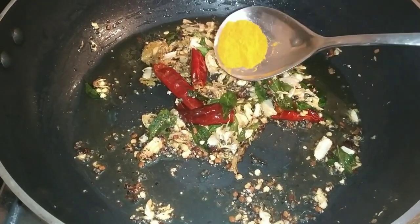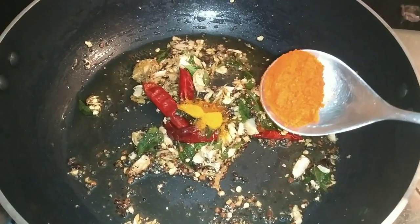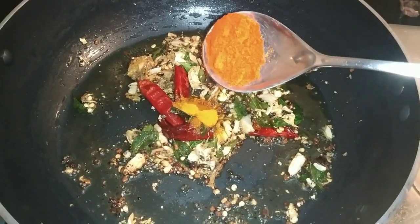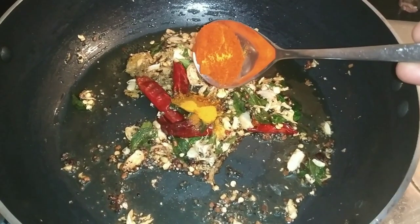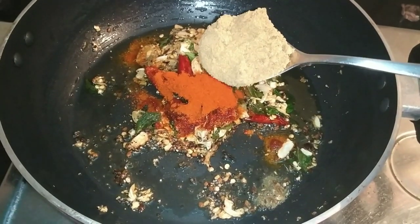A half tablespoon of Kattom. Now we are going to add 1 tablespoon of the sauce. Now add 1 tablespoon of the sauce to the mixture.